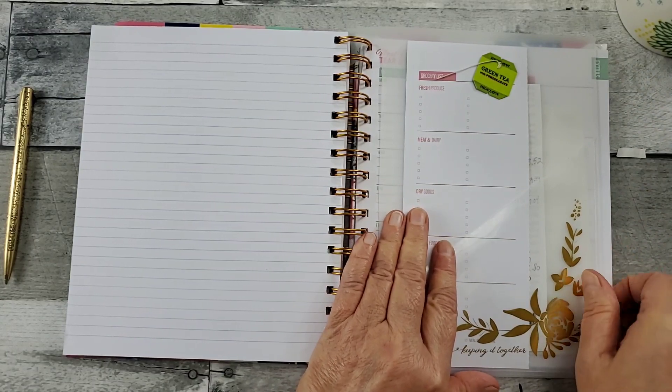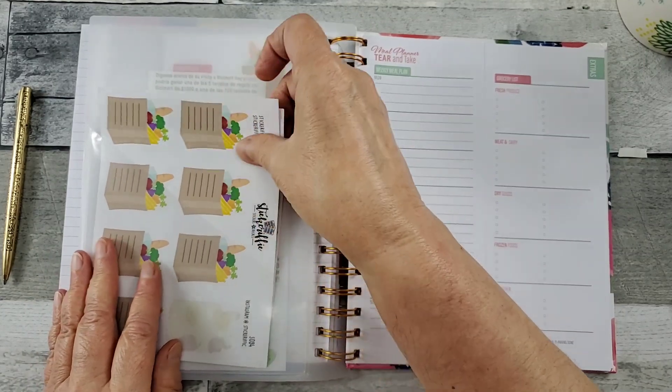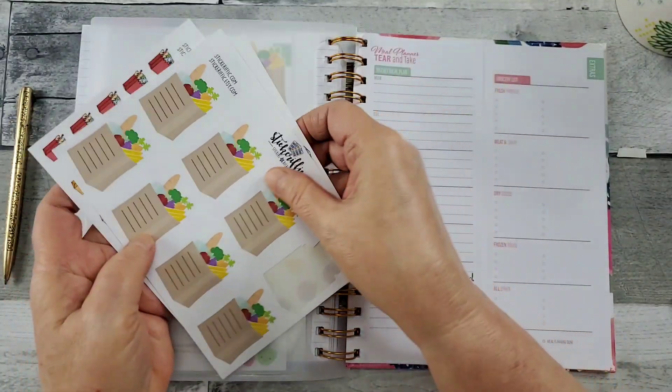So you've got your list ready to rock and roll — pockets for receipts, recipes, any other fun stickers that you might want to add.